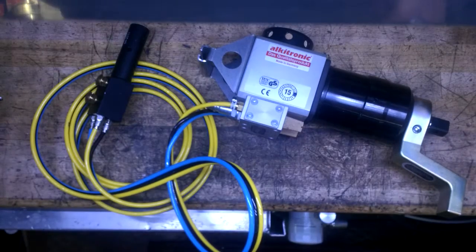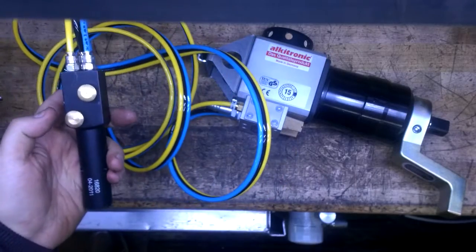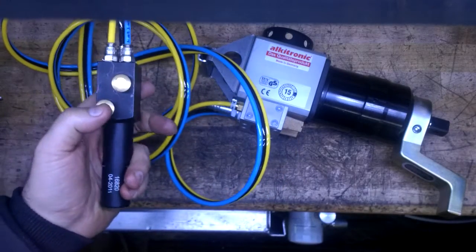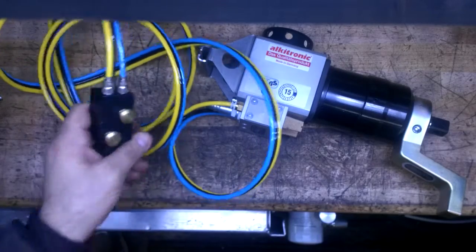Today we are demonstrating our remote control pneumatic tool. A remote control pneumatic tool has a little hand pendant that controls the forward and the reverse action of the tool.